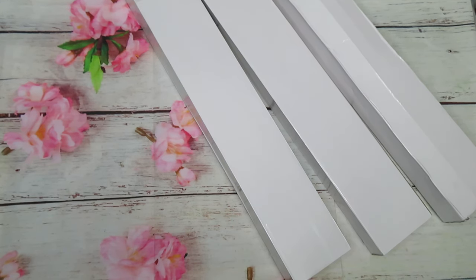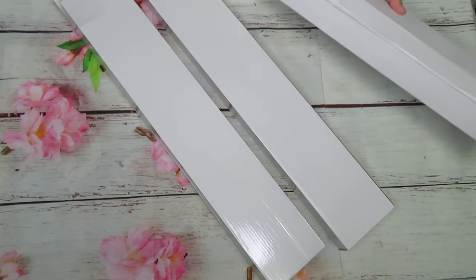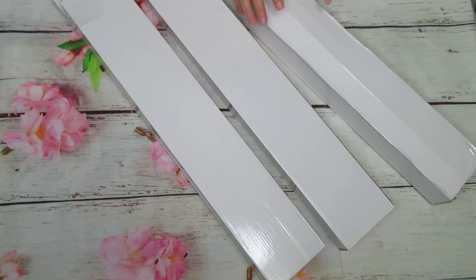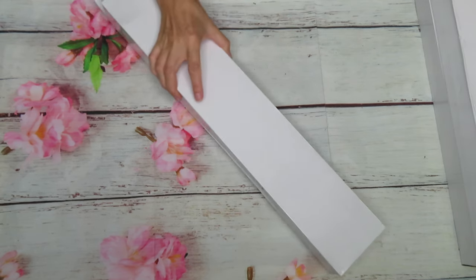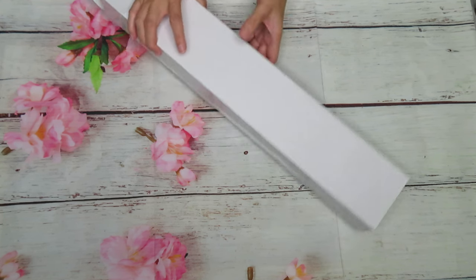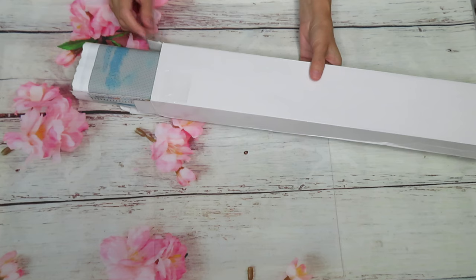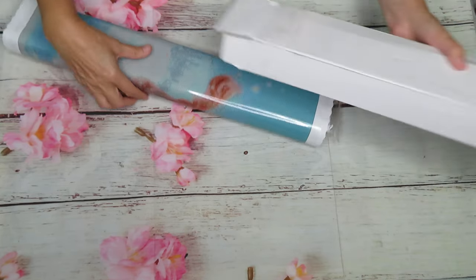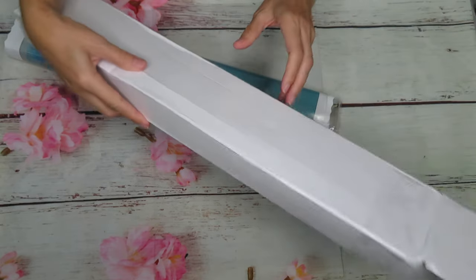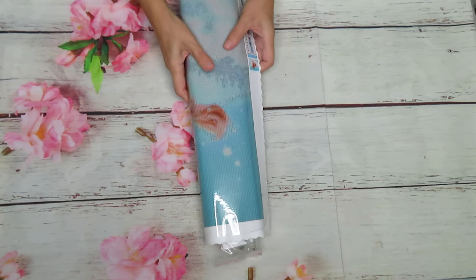Good morning everyone, welcome back to my channel! I just opened three boxes from the packaging and they are all from Craftease. By request from the company I will open them one by one. This canvas is a little bit more expensive, not like the regular cheap canvases - this one has fabric material with better quality gems. All boxes are clear with no writing on them, so I have no idea which design I picked to open today.